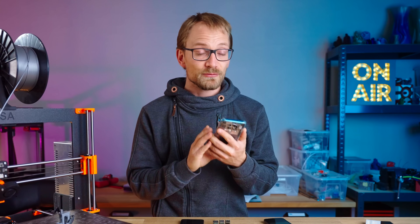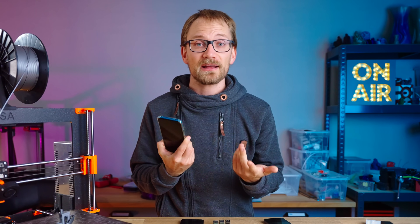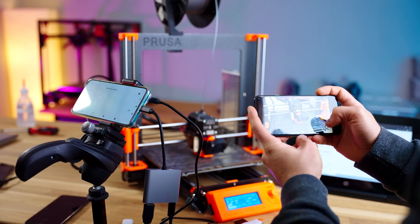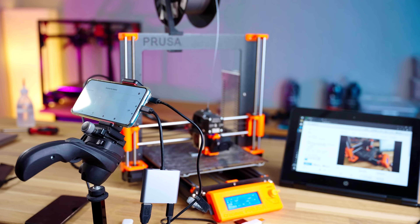I think Octo4a is a really good solution, to the point where honestly, if you're just looking to get OctoPrint running, I would rather buy a cheap Android phone now than mess around with the Pi, printing a case for that, trying different USB cable options because they aren't reliable, and so on. Octo4a works well, it's pretty easy to set up, and in the best case, you don't even have to buy anything for it and give a second life to a used device.